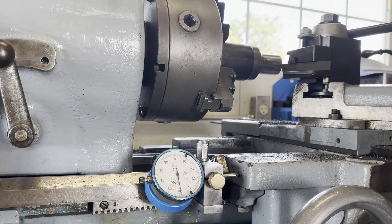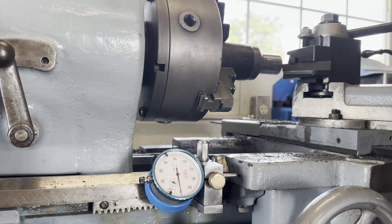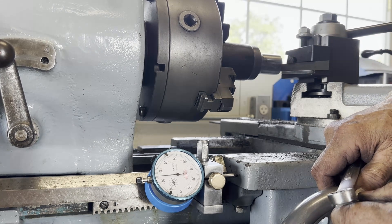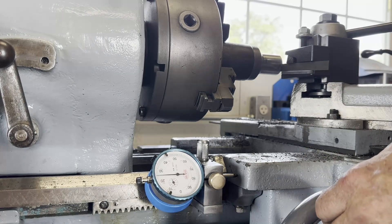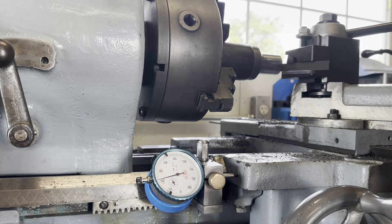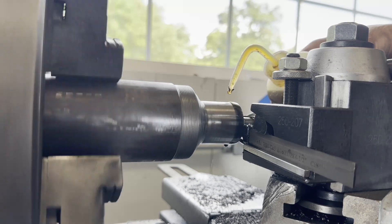I've got a stop set up on my carriage, clamped to the ways - one I made myself as a shop project. I'm using a feeler gauge to get the parting blade flush with the end of the stock, zeroed out my dial indicator, and I'm going to move over an eighth of an inch - that's 0.125. I had further thoughts that I don't want this ring to be tight in the groove, so I backed off about three thousandths, making it 0.122.